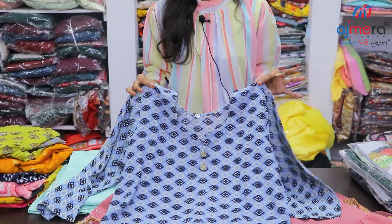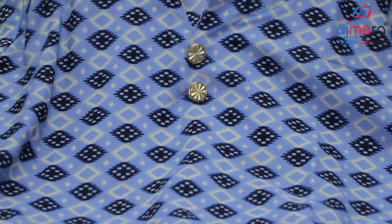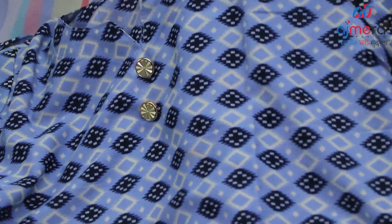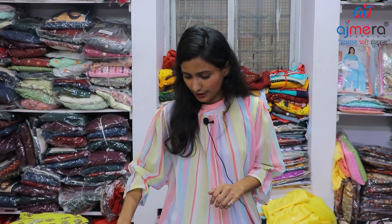Next, we will see this one in dry-on fabric. This dry-on fabric is very light. We will see this one in the checks panel. We have put buttons on the bottom and full sleeves on. We will see this one in the round, and two-piece colors will be available.